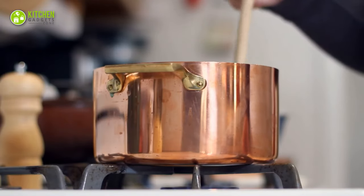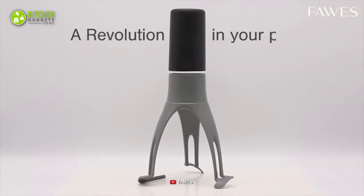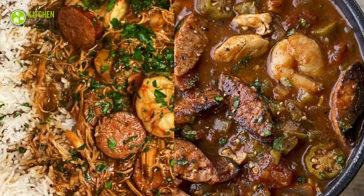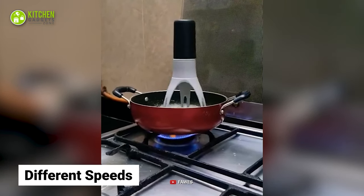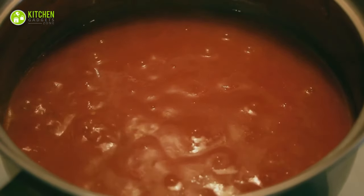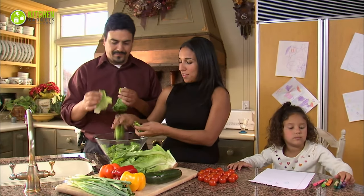Who has the time to stand over the stovetop for hours? Simply get the FOSS Automatic Pan Stirrer to save time while cooking your New Orleans style beef gumbo without causing fatigue for your hands. This automatic stirrer rotates by itself at different speeds and moves around your pan to stir thick pizza sauce, broccoli cheddar soup, spicy gravy, and more, so you can focus on other prepping tasks in the meanwhile.